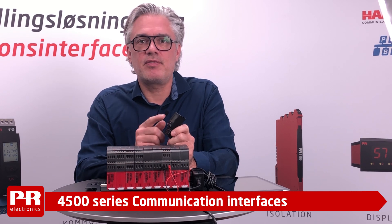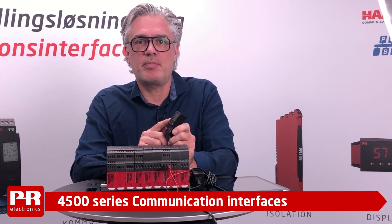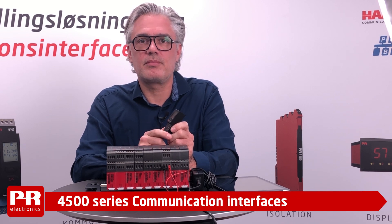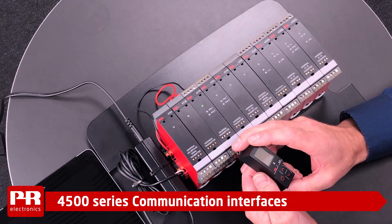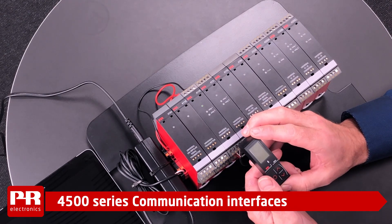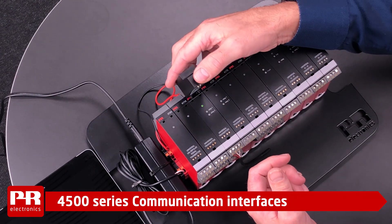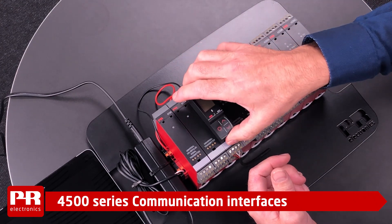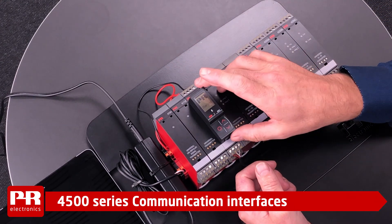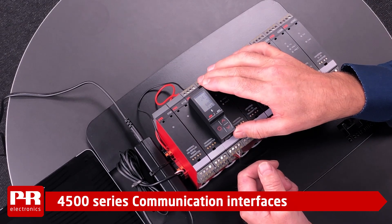We can attach the 4500 display to any of the past and present 4000 series products. Let's have a look at the programming and operational experience with the front display. Align the upper tabs and lock the display in place. The display will illuminate and provide you with four lines of information.